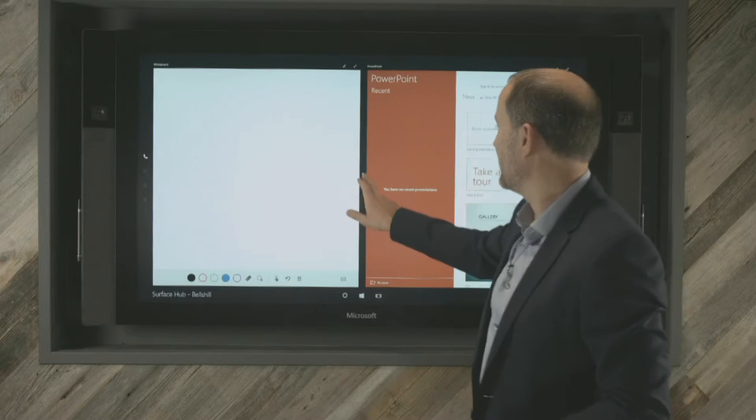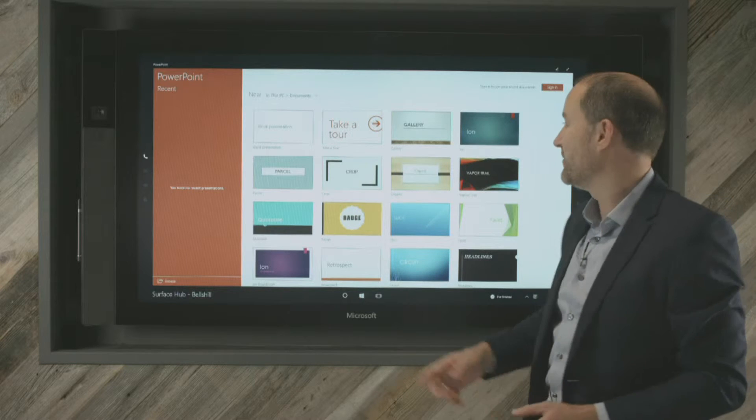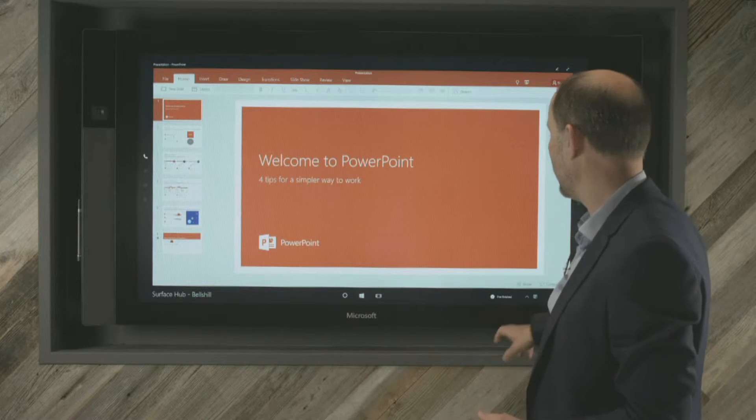So let's take a quick look at PowerPoint. It's pretty likely that PowerPoint is going to be one of the presentation tools you're going to want to use if you're in front of a customer or showcasing something. So we'll just look at one of the pre-built PowerPoint presentations.